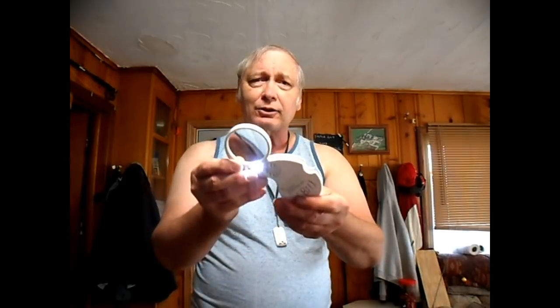Down the road, they started coming up with things like this — a shield that would protect the glass itself. And of course, it has a light in it too. It shows a good strong light along with amplification. A nice item to have for anybody, including older people.